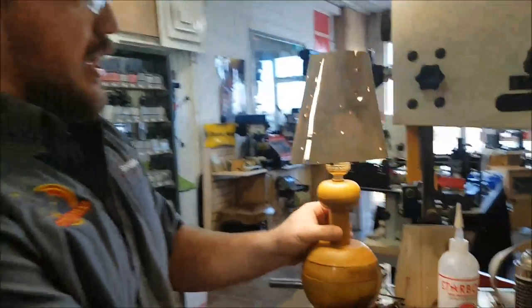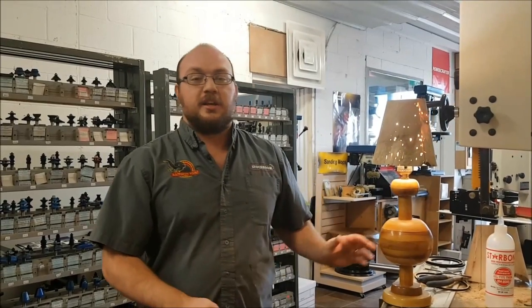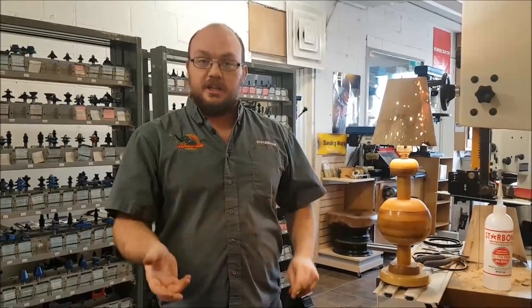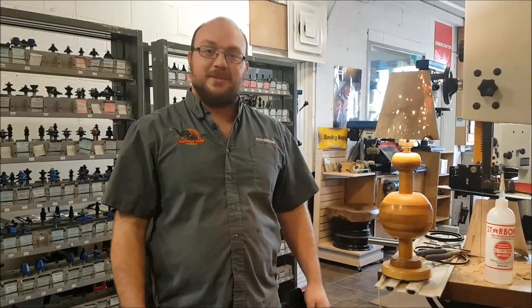That's my lampshade there. If you guys want to give that a try, go for it — it's kind of a fun little project. If anyone has any questions about any of the tools used here, you can email me at info at Stockton Supply or comment on the video. And if you want to see future videos, subscribe. Thank you very much.